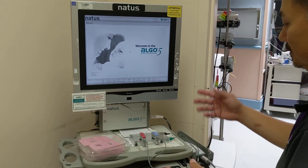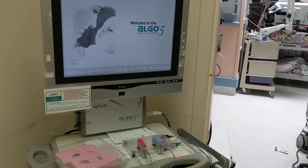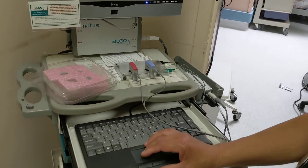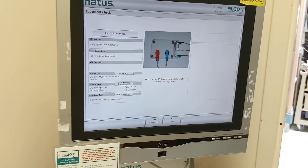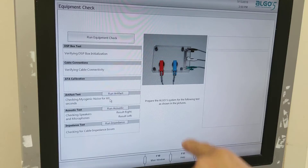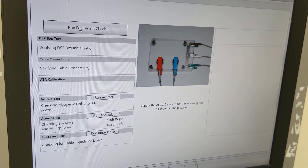Okay, so we've got it on. We've got the earpieces on the test tool. F5 — Equipment Check. Follow this diagram to match the connections, and then run the equipment check.